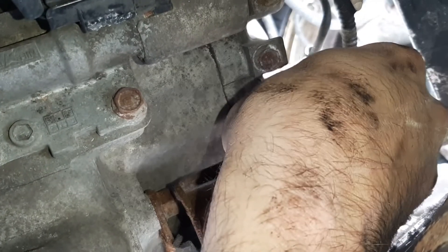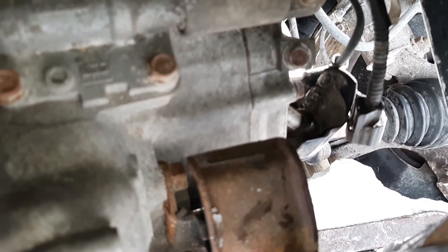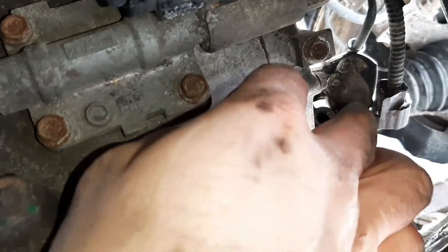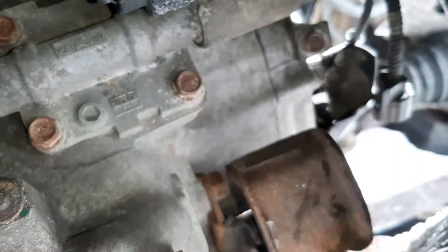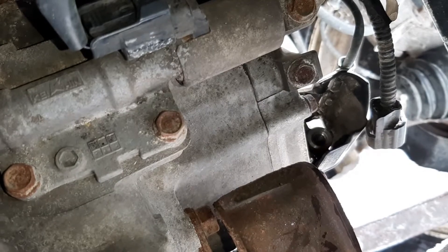Just get that on there — it's already loose, just unthread it. It's coming out really easy. Oh, look at that — we are losing fluid. Got it out and you can see the hole where it was. Not too exciting.